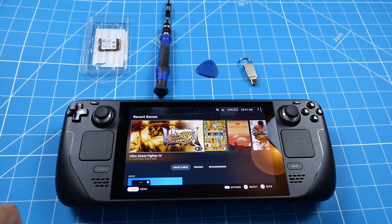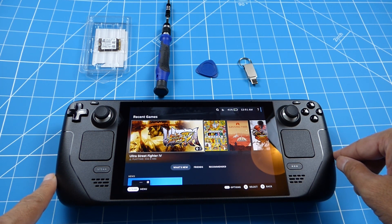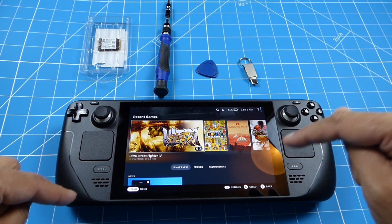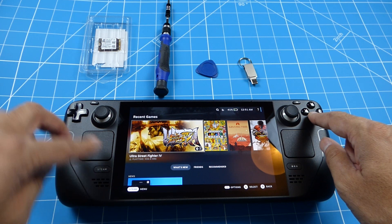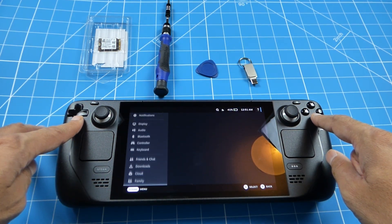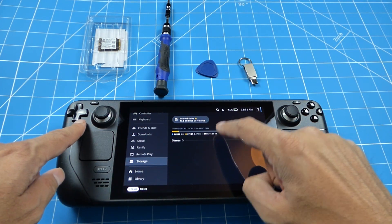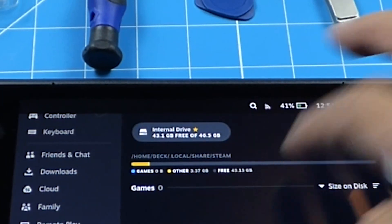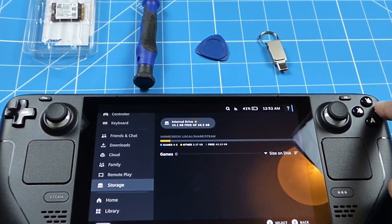Hey guys, welcome to the channel. Here I've got the Steam Deck - it's the cheapest model which I got for £349. It comes with only 64GB of internal MMC drive. As you can see on the menu system, there's only 43GB free, so there's hardly any space, and I've not installed anything on this drive - it's pretty much stock.